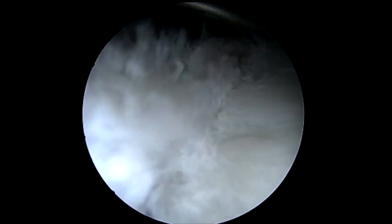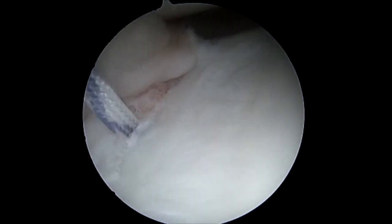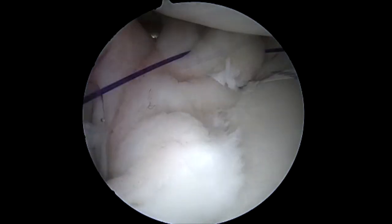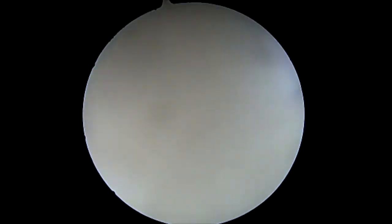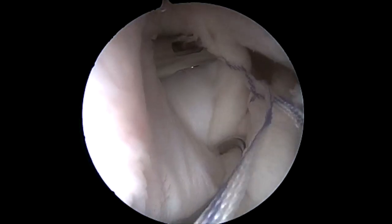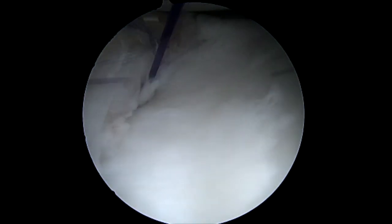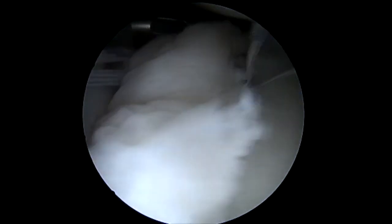At the six o'clock position, we place an Arthrex suture tack with suture tape. We use a passer to pass the suture tape through the glenohumeral ligament inferiorly in a horizontal mattress fashion. Generally two passes are needed for the horizontal mattress. I like this technique as it avoids knots near the cartilage surface and allows for improvement of the labral bumper.